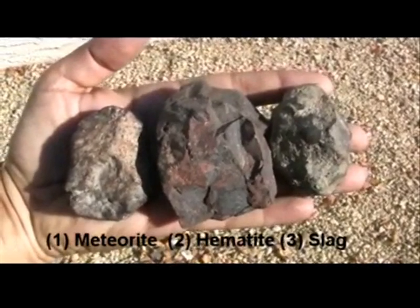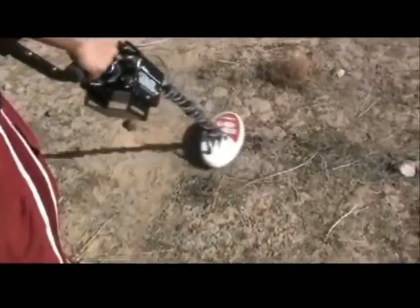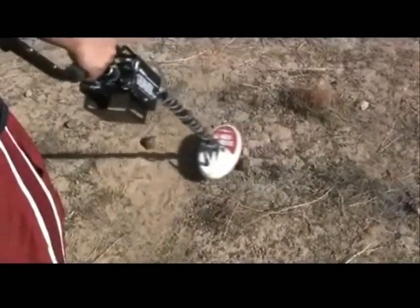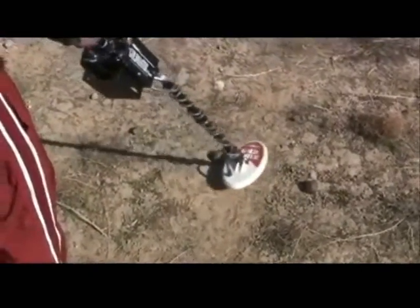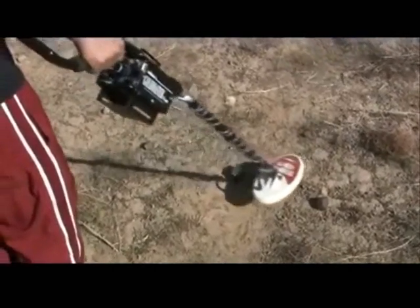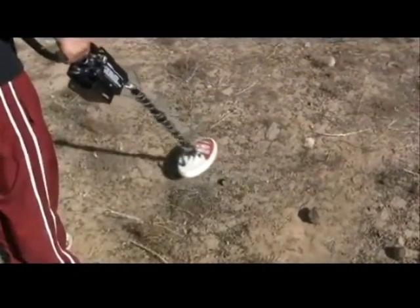Learning what a meteorite sounds like. Here are three stones that we picked up with our meteorite cane. Let's swing over each one and see what they sound like. Nice zip-zip sound over the known meteorite. Listen to how the hot rock or hematite sounds different. The slag sounds good too.